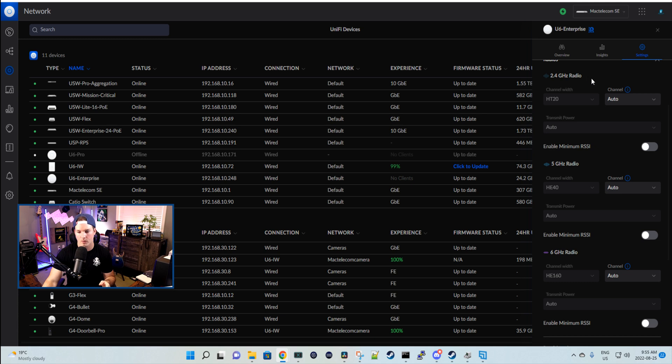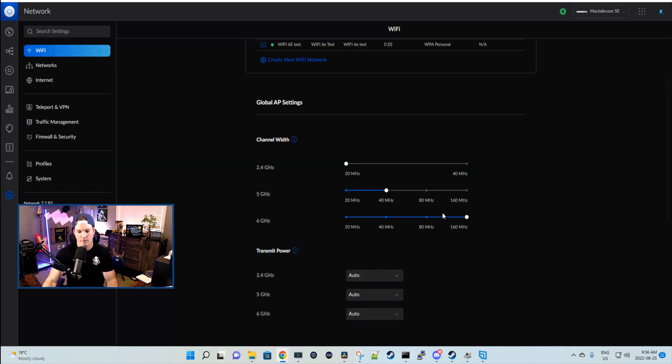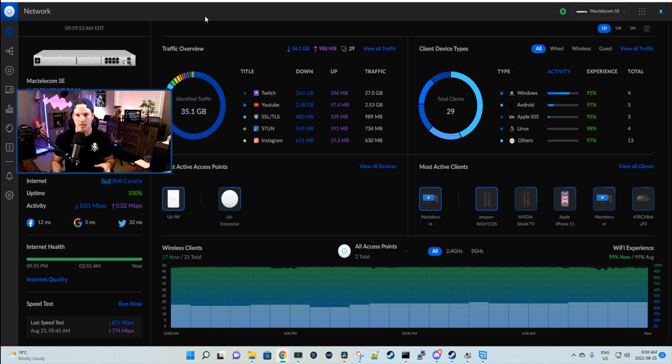Scrolling down, we can see the 2.4 gigahertz radio, the 5 gigahertz, and now the 6 gigahertz operating at HE 160. If you wanted to switch the channel width, you could change it to 80 — but we'll leave it at 160 for this testing. For these tests, I'm only going to have this computer connected to the access point on the 6 gigahertz with nothing else connected. This access point is more made for a stadium or somewhere with very high traffic, as it can handle 600 or more concurrent clients. But just as a baseline, let's run a speed test on the wired network first.